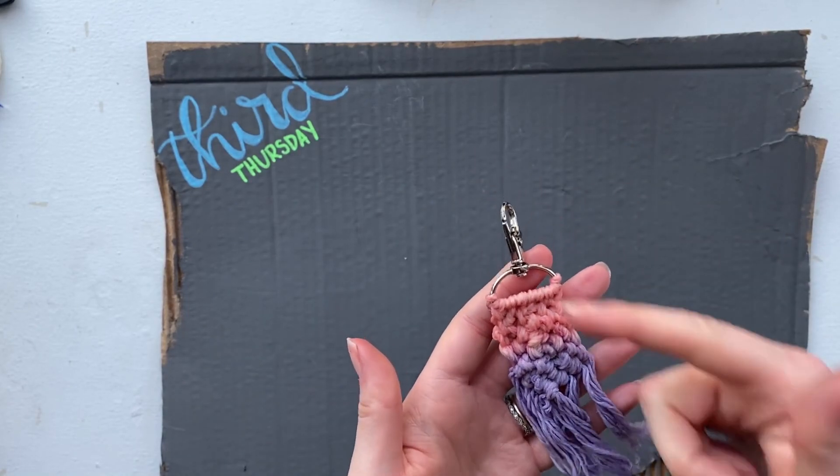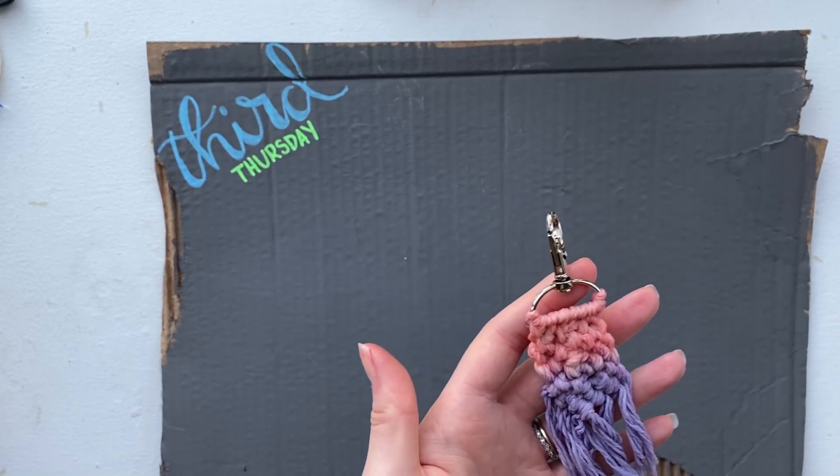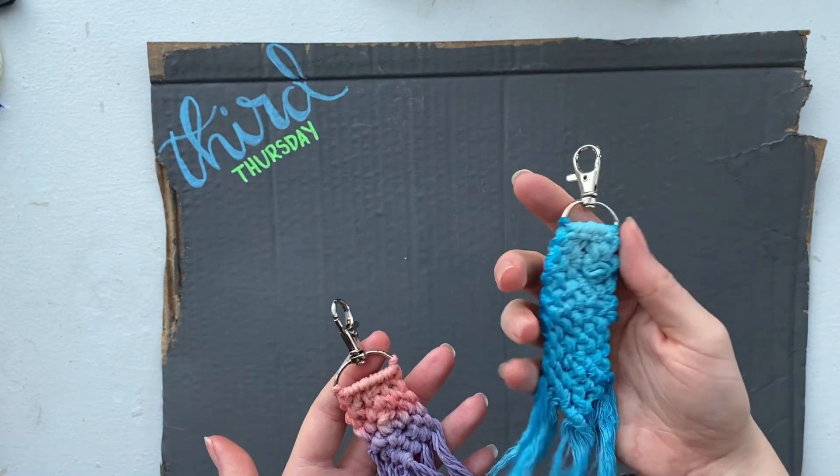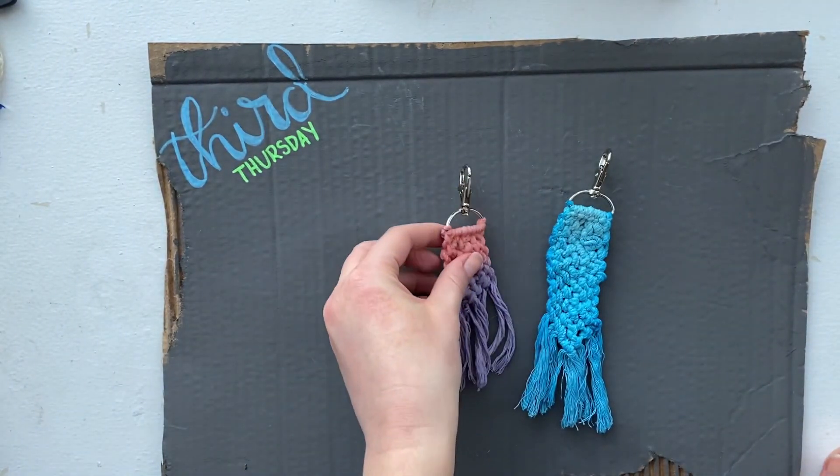I think it turned out pretty cool using the two colors — I liked that better than the first one I did with just one color, which did ombre a little bit, but not as well. Thank you guys for joining me again this month for another Teen Third Thursday project. I hope you enjoyed the project and had fun making it. I would love to see your finished keychains — if you'd like to post them on Instagram, make a post or tag us in your stories. Our Instagram handle is at jcimpsonlibrary. Thanks again for joining me and hope to see you next month for another Teen Third Thursday.